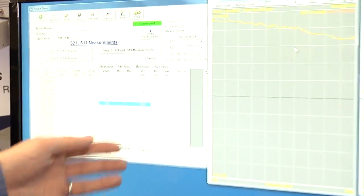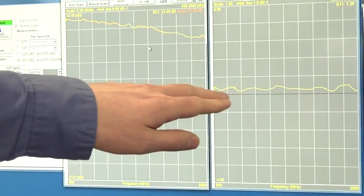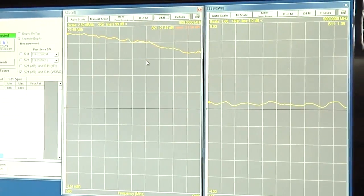The screen here is a live test running. We've got S21 here, gain around 21 dB. And then we've got VSWR on the right — it's showing VSWR is pretty good. The reference line is one to one, and the one above is 1.5 to one.